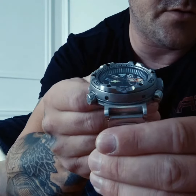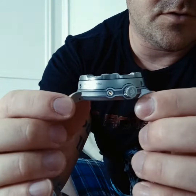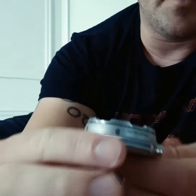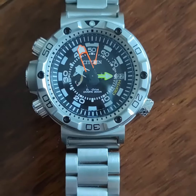It's sapphire crystal glass with a lot of depth to it. It is quite chunky on the wrist — you certainly know it's there. It's got helium release, depth rating of 200 meters, and reads up to 80 meters. Beautiful watch.